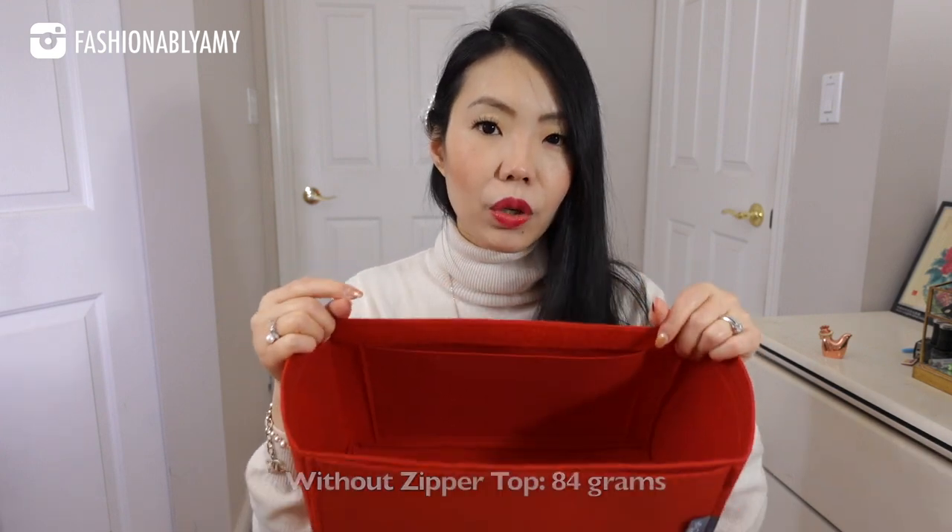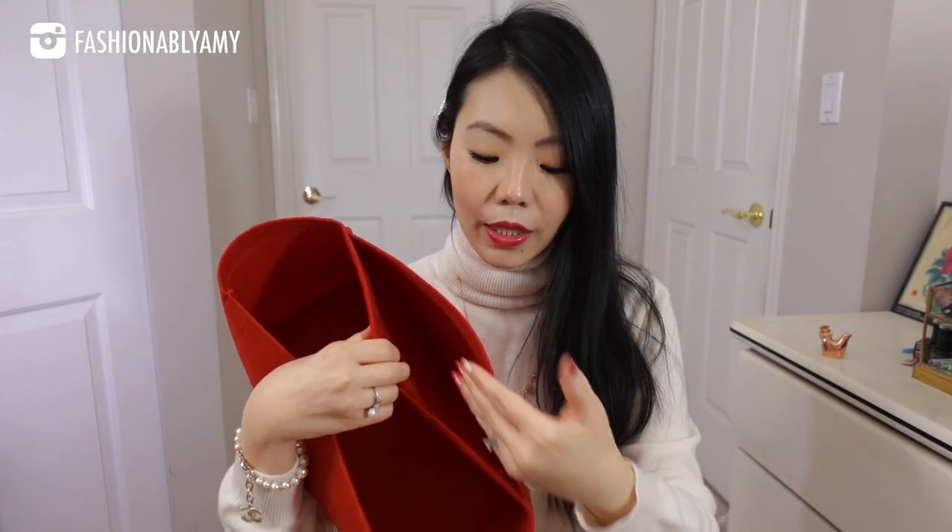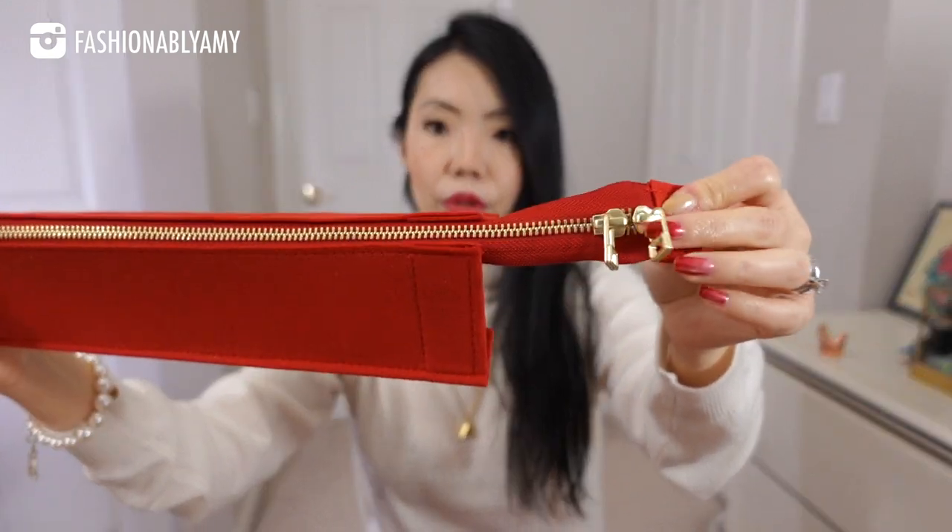I went with the most simple configuration — it's kind of just a liner except with a big pocket inside on one side. On the other side, I did add the iPad pocket. Metal zipper with beautiful zipper pulls — it goes both ways so you don't have to worry about being left-handed or right-handed. There is obviously a lot less structure; it feels a lot flimsier, which is what I'm going for. I want to wear it as if I had no organizer in it.